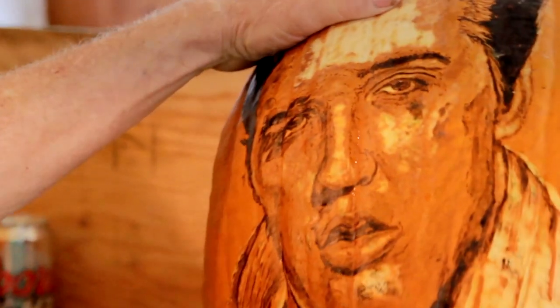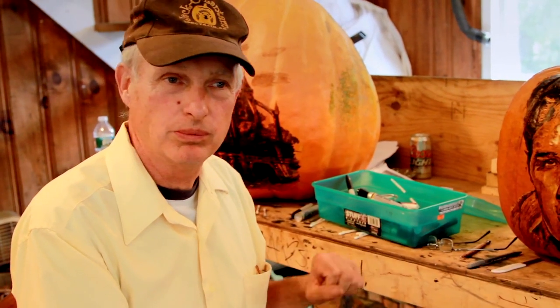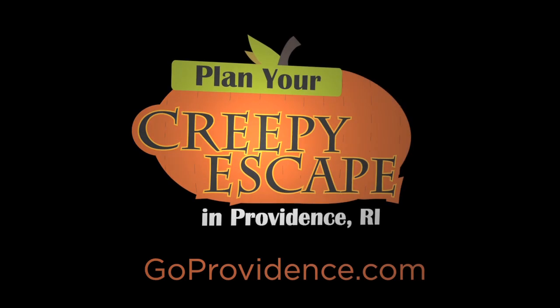When we're finally completed, we'll cut a hole in the base of the pumpkin and use a fluorescent light bulb. That doesn't pre-age or heat up the pumpkin, and that's worked very effectively for us. We'll see you next time. Bye.